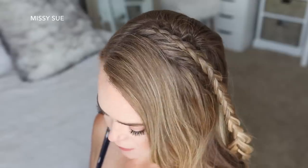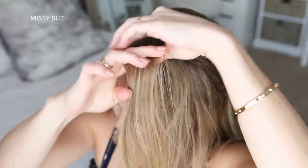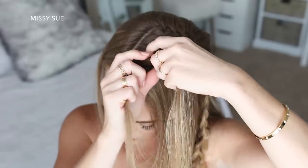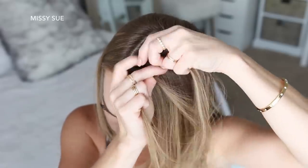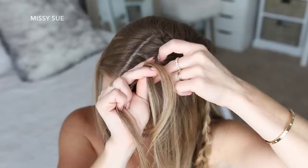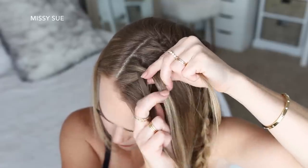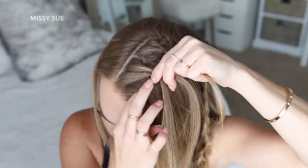Now I'm going to let down the front section of hair and braid this into a second Dutch braid. So again I'm picking up a piece near the part, dividing it into 3 smaller pieces, and I'm going to cross the side strands under the middle strand while incorporating new sections into the braid. With this section of hair, I'm going to continue adding new sections into the braid until it reaches the top of my left ear.